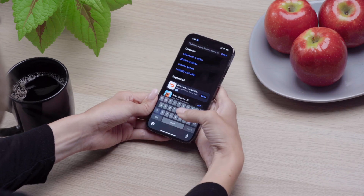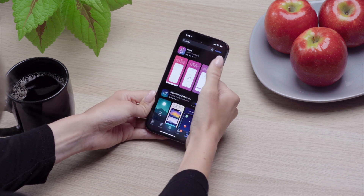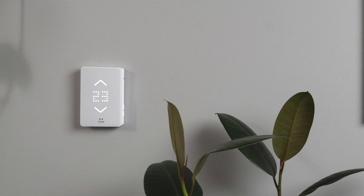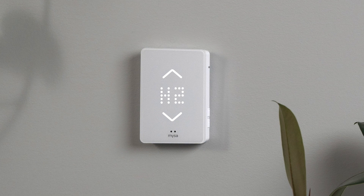A few important steps before we start pairing. Make sure you've downloaded the Mesa app for iOS — you can find it in the App Store. Ensure that Mesa is correctly wired into your in-floor heating system and is powered up. Watch our full installation video for help. Seeing an error code on Mesa's display? Check out our linked video on common error codes and how to resolve them before proceeding with the pairing process.